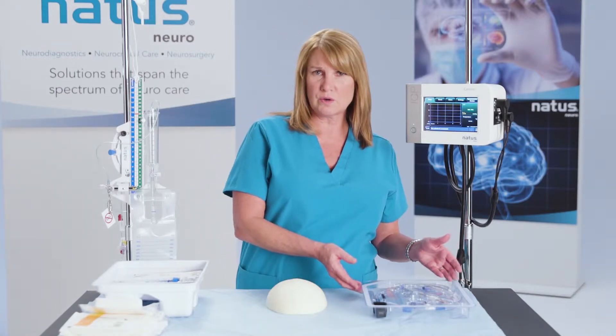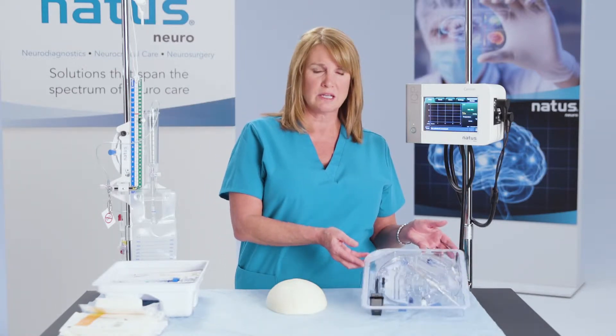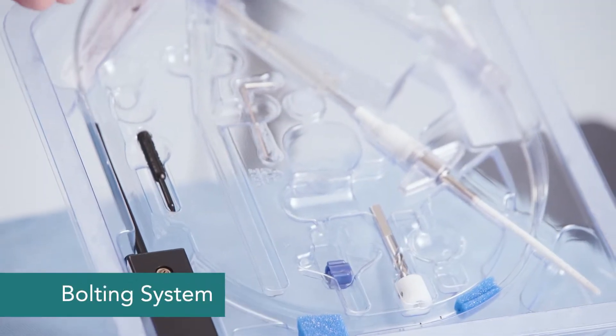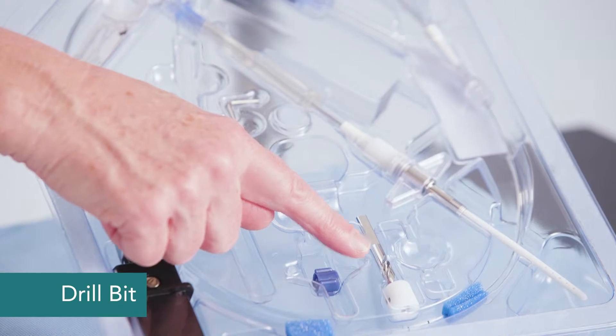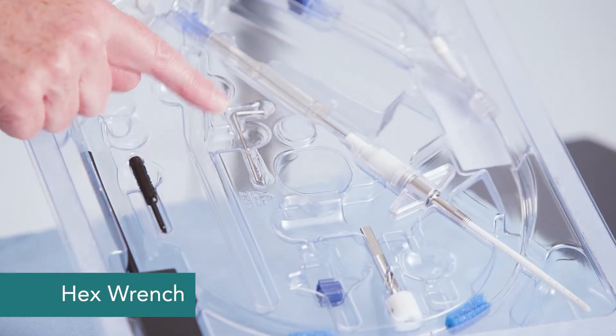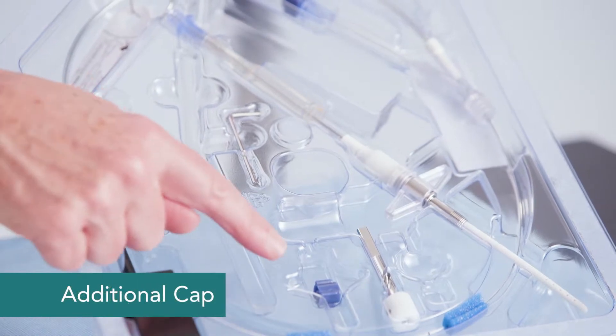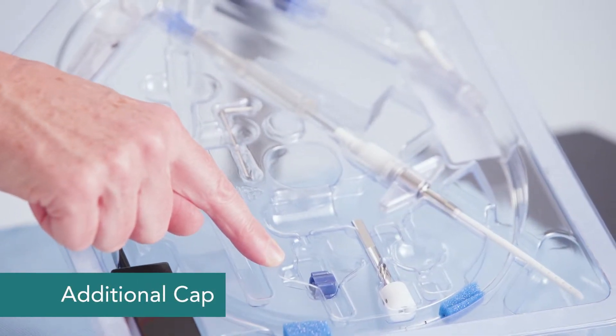Inside of the 110-4-HM kit, what you'll find is the fiber optic catheter, the bolt, the drill bit, the hex wrench, the zeroing tool, and an additional cap for stopping the flow of CSF.